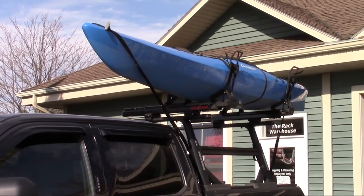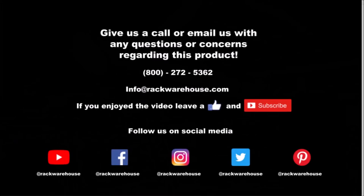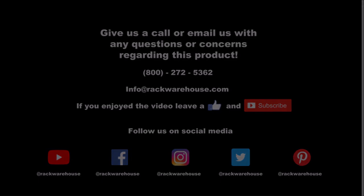Thanks for watching our product review and installation of the Yakima Showdown. If you have any questions about the product, give us a call at 1-800-272-5362 or send us an email at info@rackwarehouse.com.